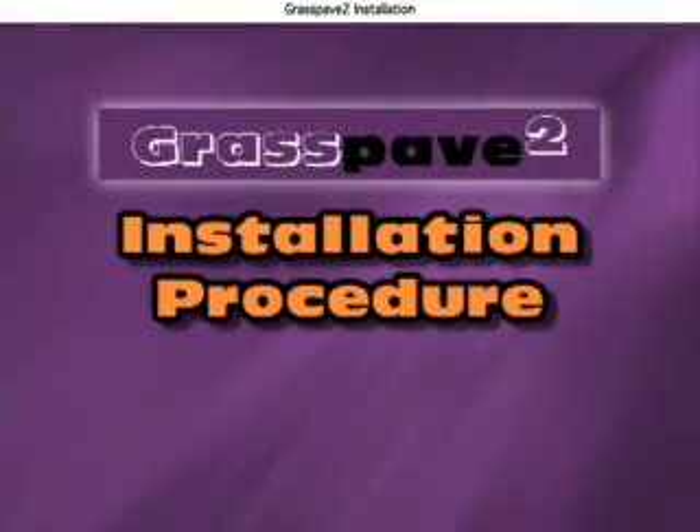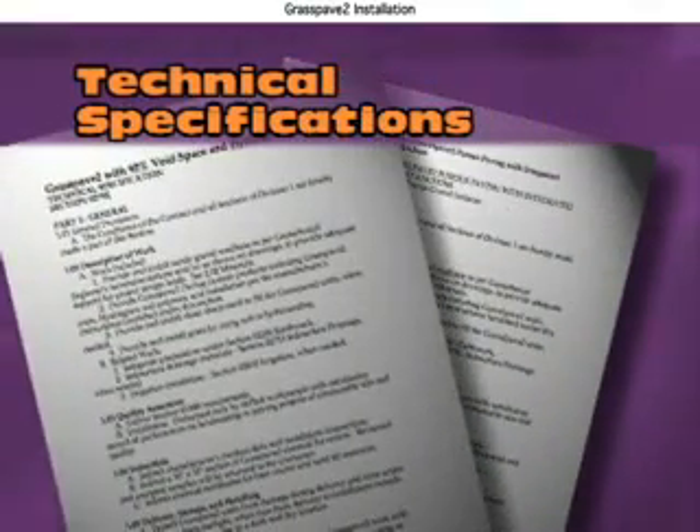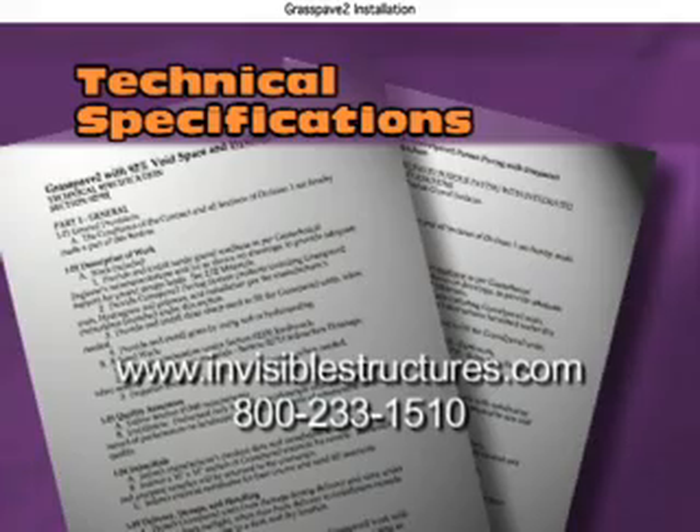As discussed, installation of both Grass Pave 2 and Gravel Pave 2 is simple and fast. Please consult our technical specifications available through our reps and distributors, on our website, or call us.